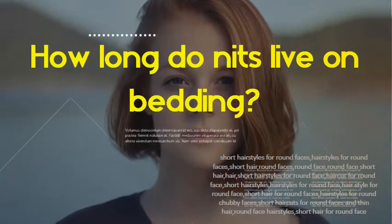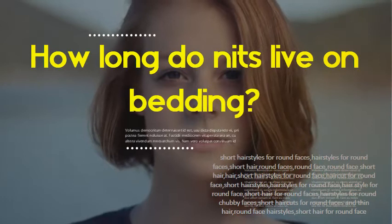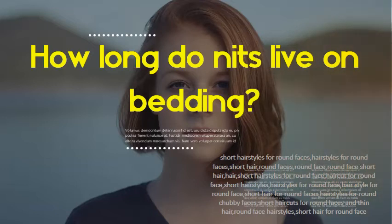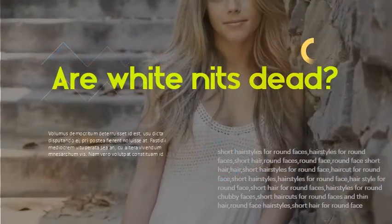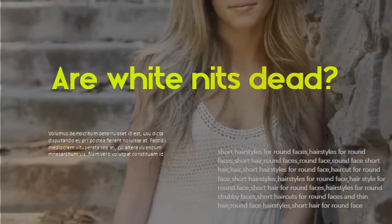How long do nits live on bedding? Adult lice can't live longer than 24 hours or so on non-human surfaces like carpets, hardwood floors, clothing, furniture, sports helmets, headphones, or hair accessories. However, if you have identified lice in your home, isolate and wash those items and areas within at least 72 hours.